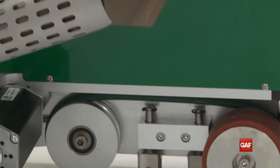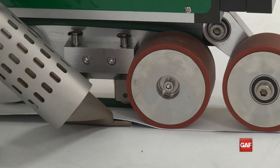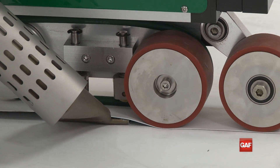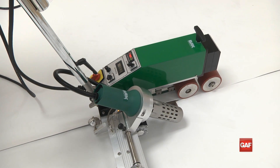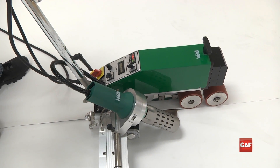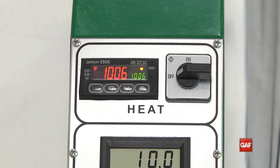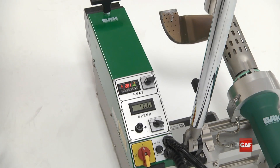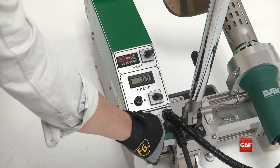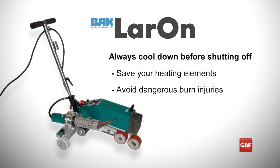Once proper heat and speed is established, just insert the nozzle into the overlap and continue the welding process. The machine can cool down without disturbing the settings — just turn the heat switch to OFF to allow cool air to circulate through the nozzle. Once the temperature drops below 200 degrees, turn the red power knob to OFF, leaving all the settings intact.